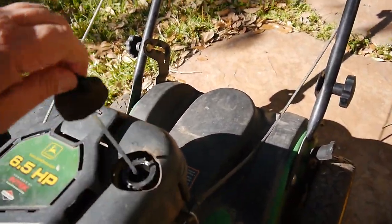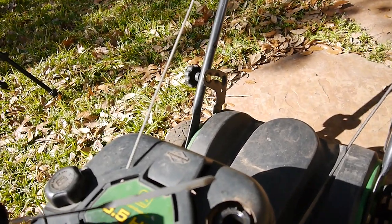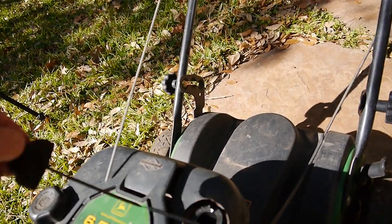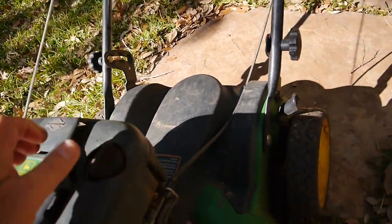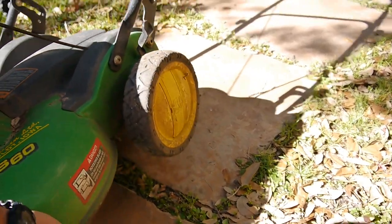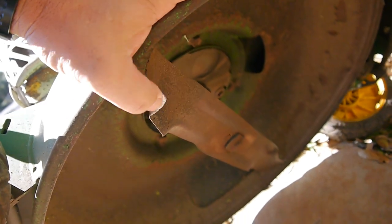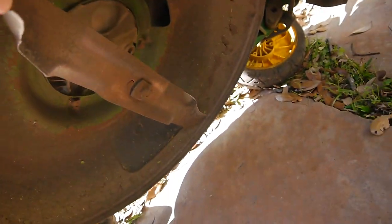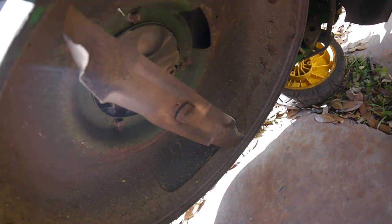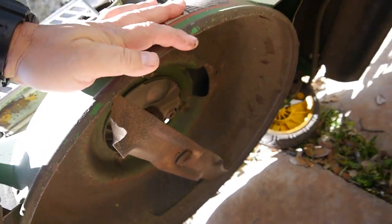First thing I'm going to do is check the oil. It could use a little oil, but it didn't look that bad. That's good that he's changing it. And he said a new blade — wow, yeah, that one's pretty damaged. So I got the blade to switch that out.